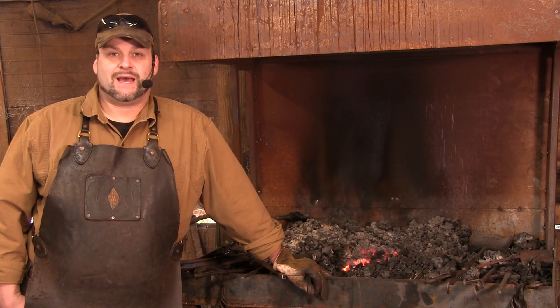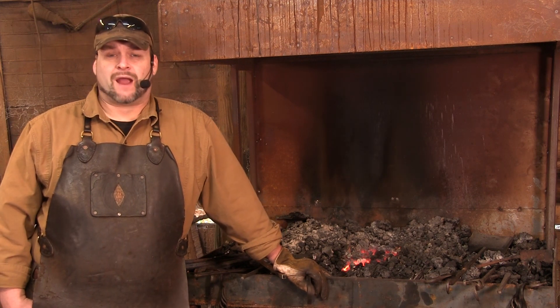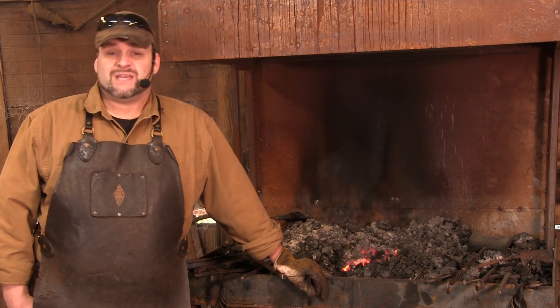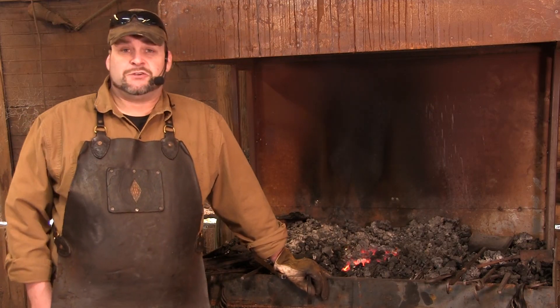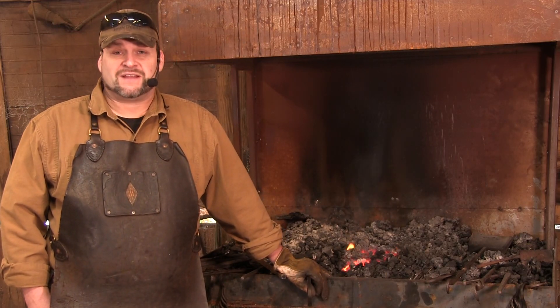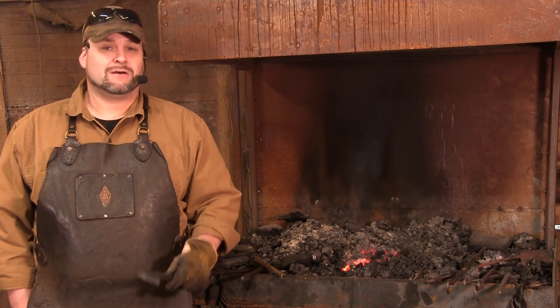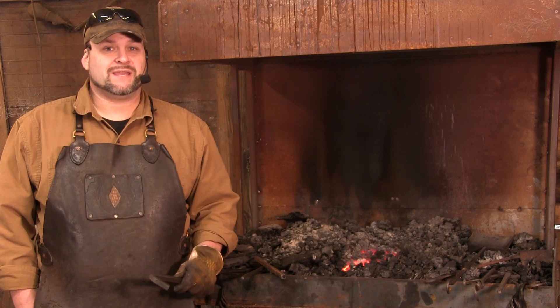Hello everybody, I am Trenton Tai and I am here at Purgatory Ironworks with an awesome project for you today. Getting started in blacksmithing, you really need two things: patience and a little bit of cash. And if you start making things that you can sell, at least one of those will take care of itself.